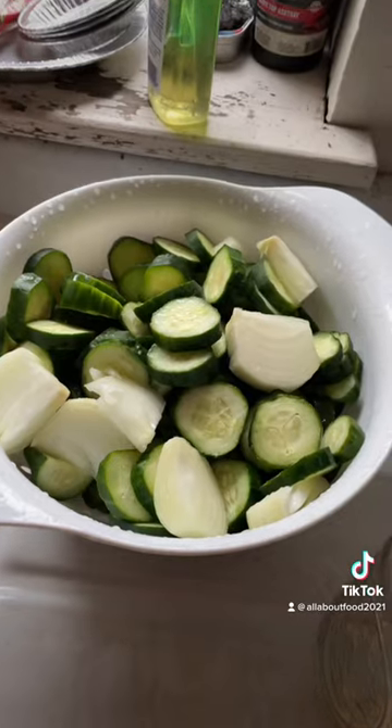Now put a towel over them and let them set for an hour. Then we'll start on the brine. Okay, it's been an hour — put them in a colander and wash them up.